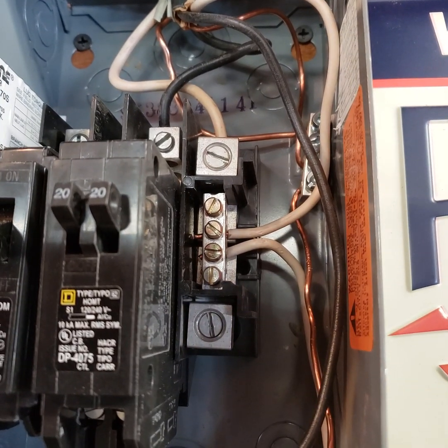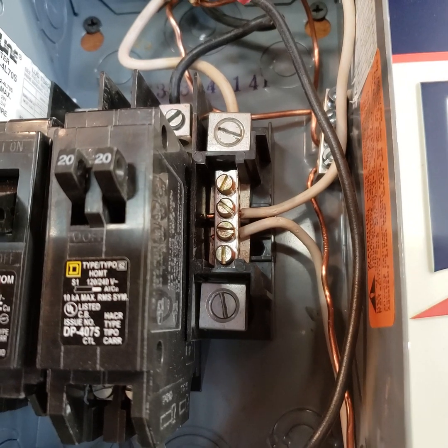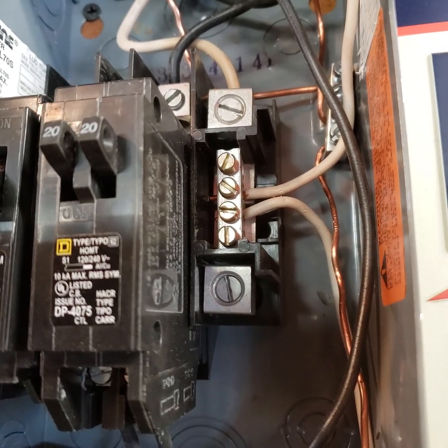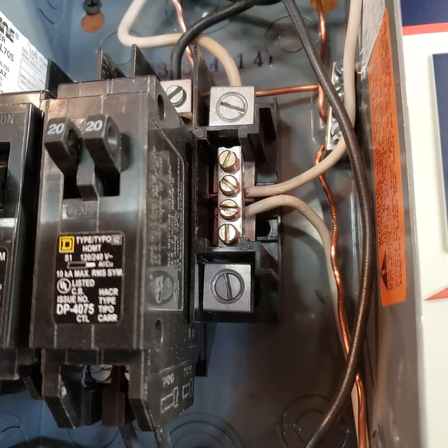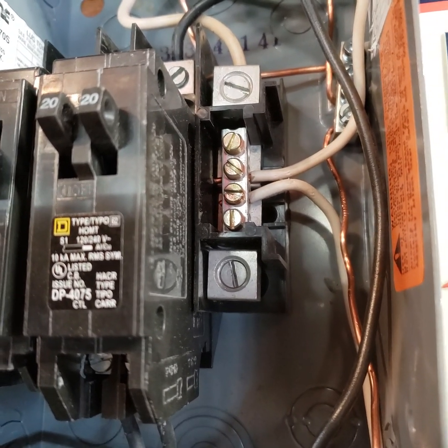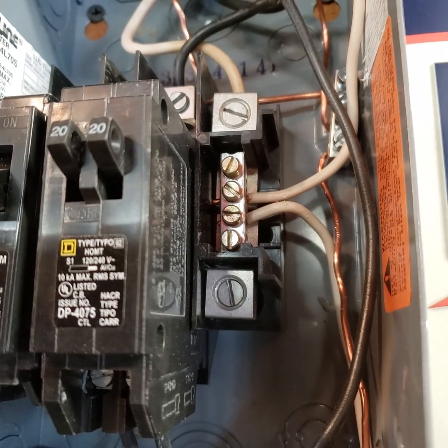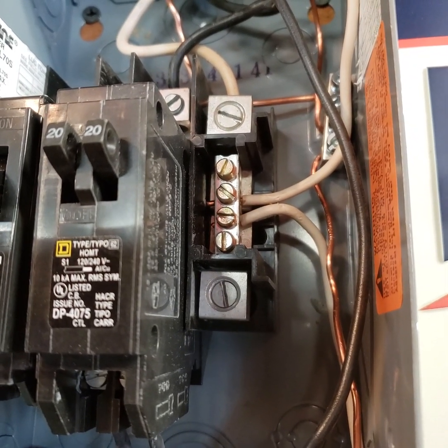Because this comes out of the house and out of the breaker box, this is now considered a sub-panel — which means, as its name implies, it's underneath the main panel or wired to the main panel, which is wired to the meter. In the case of a sub-panel, it's a little bit different.